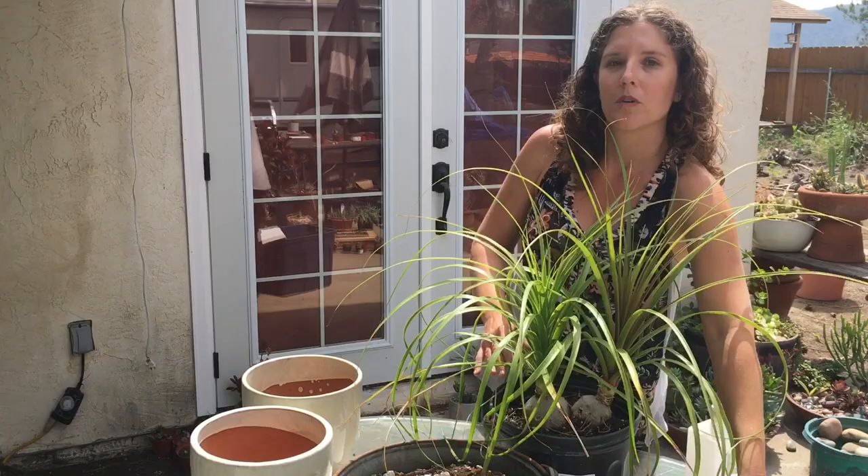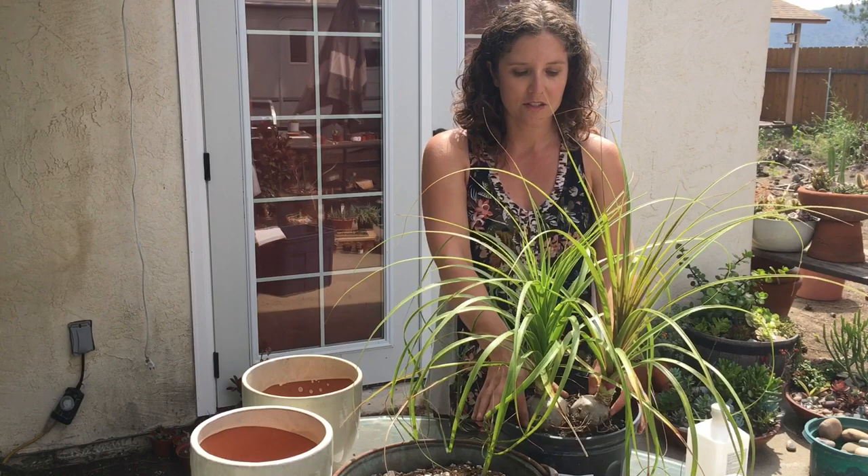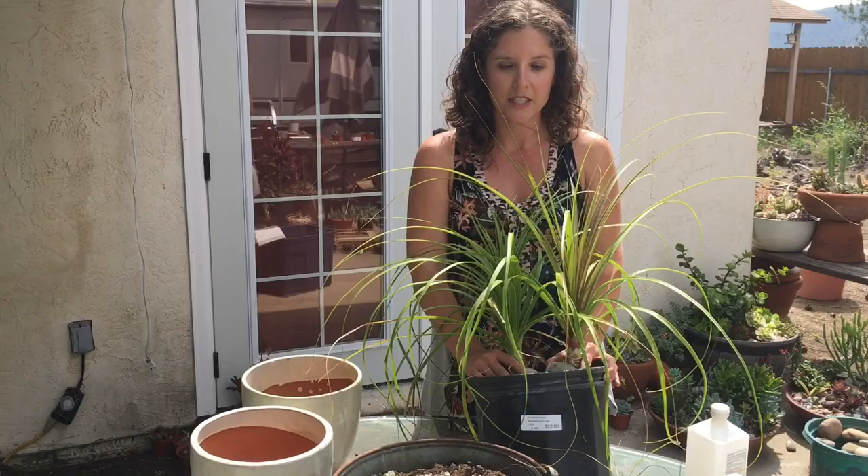So I've always been wanting these for a while but they're really expensive. My mom was able to find one — they had one for $20, and then she saw that they had two in this one pot, so I figured I'd go ahead and get this and we're going to split it up and see how that goes.